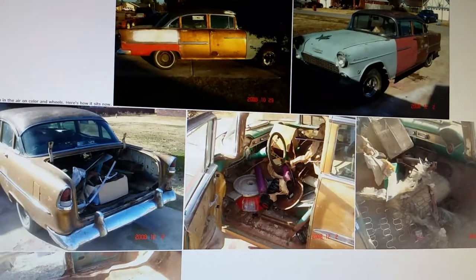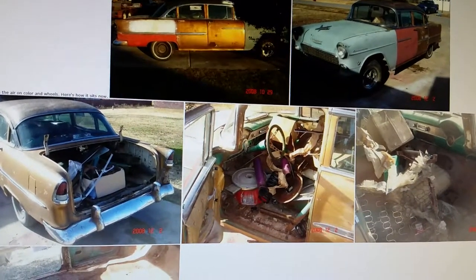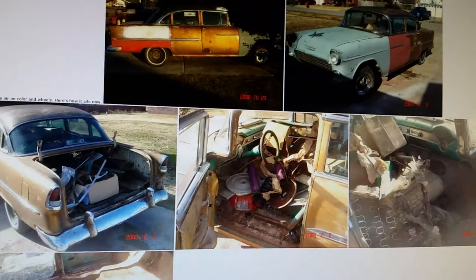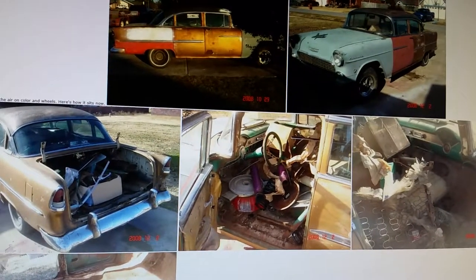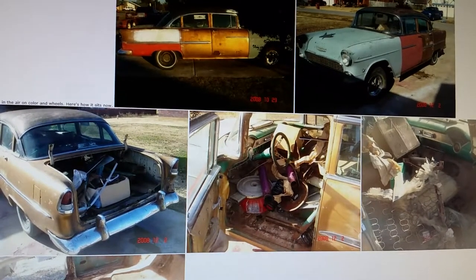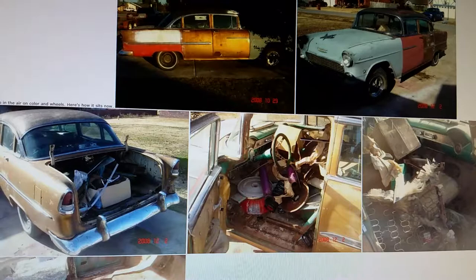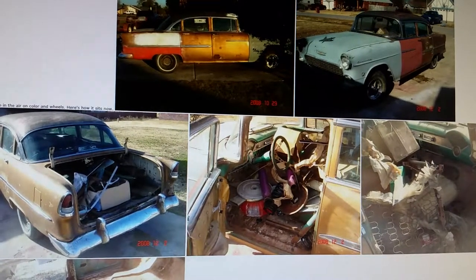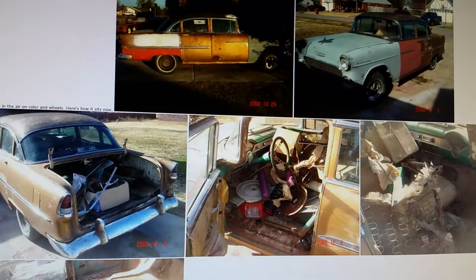Here's another video log of another 55 I did. This is at try5.com, another one of my old build threads. This is a 55 four-door Bel Air that I found in Veneta, Oklahoma. I paid $600 for the car and it came with a lot of extra parts.